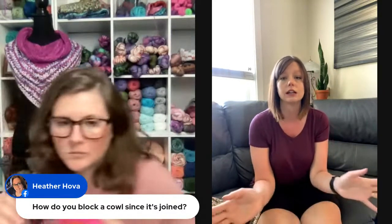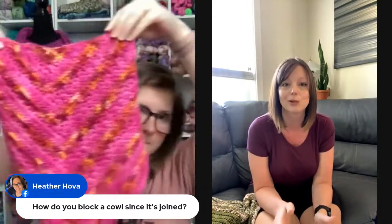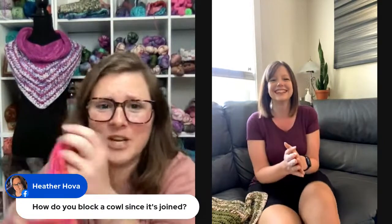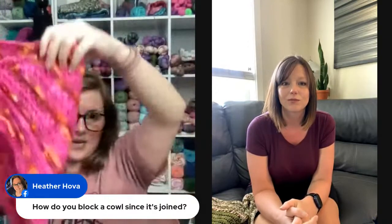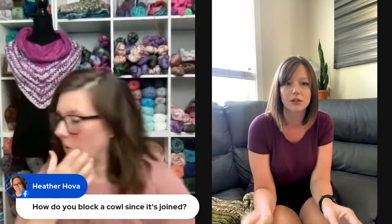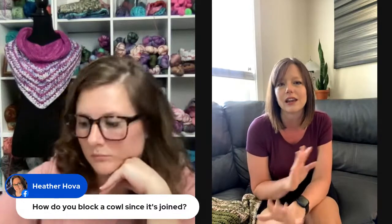I'll happily take a video of how I block my cowls since they're joined. Essentially you fold it how Nikki's holding it, everything tucked in the back — and then you lightly stretch it out and pin it and it just does wonders. When I first started blocking I was like there's no way this is going to do much, but I was shocked with how much more defined the stitches were. Blocking does a lot for your piece.